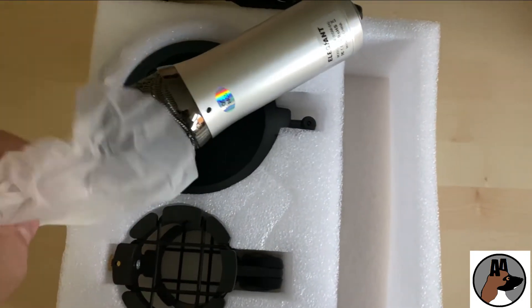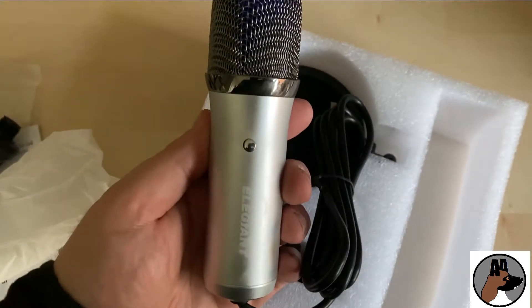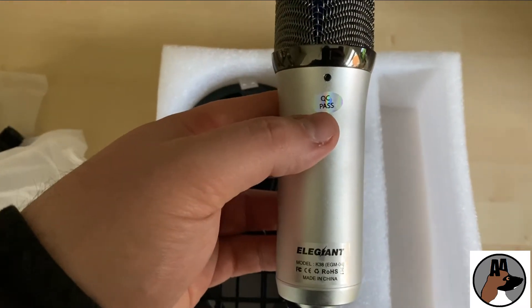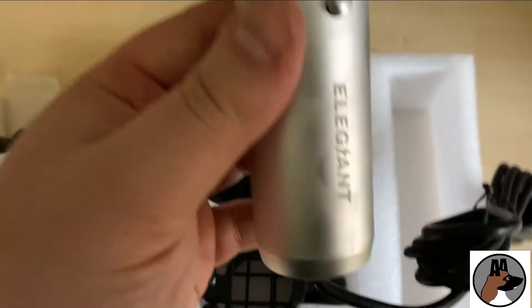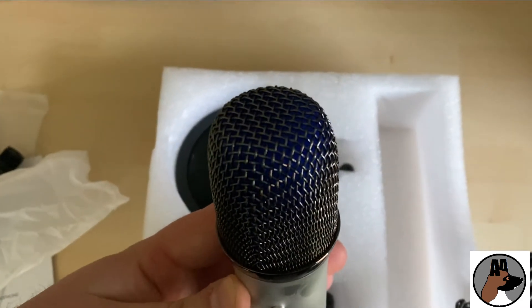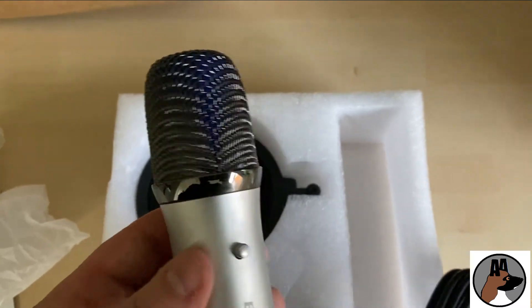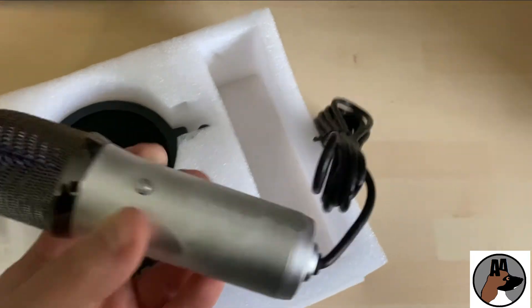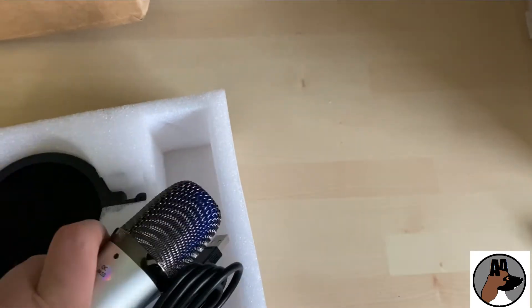Very small, quite compact. Nice. I went for the silver — the silver was cheaper at the time, so that's the one I went with. One of those old quality control stickers — whether that means anything, I don't know. The camera can't pick it up, but there's a slight blue sheen to the head of the microphone, which is quite cool. I'm guessing that's your on/off switch. Branding written on the side. It's really cold — it is proper metal, it's really cold. Lovely.